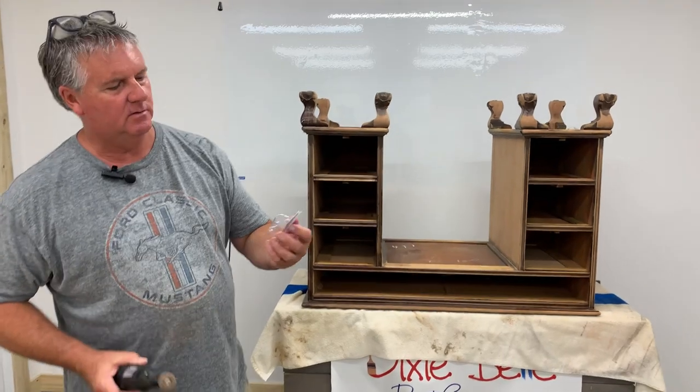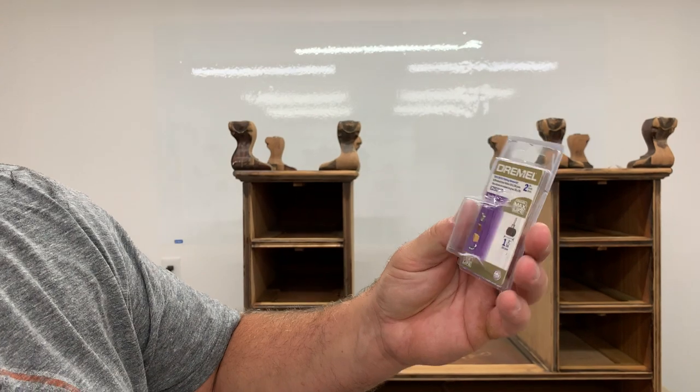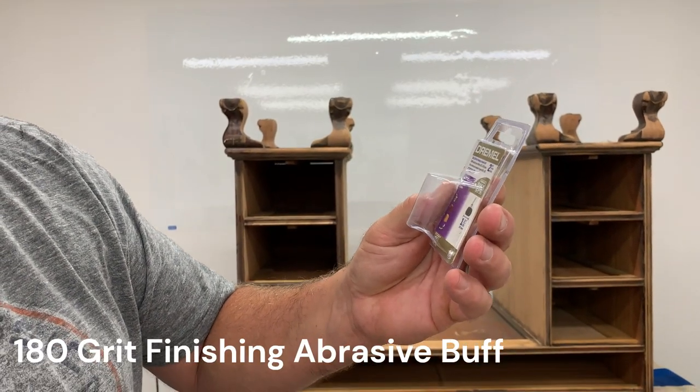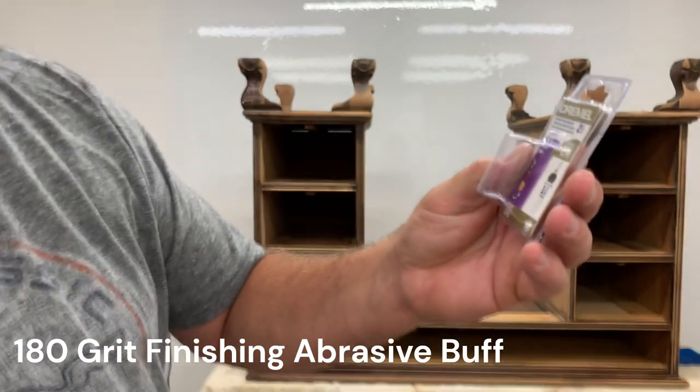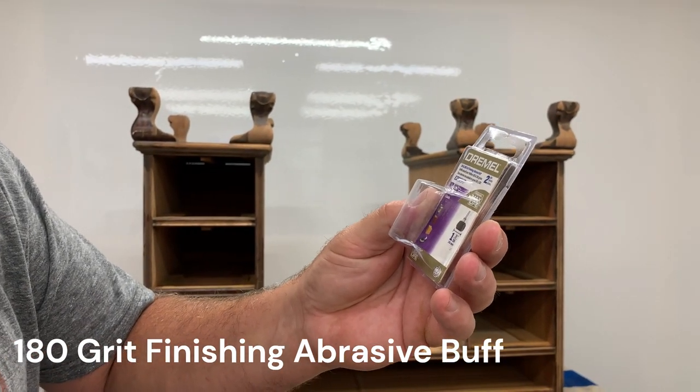But the other day I found this Dremel attachment. It's called the 180-220, or 280 — my eyes are terrible — Grit Finishing Abrasive Buff.